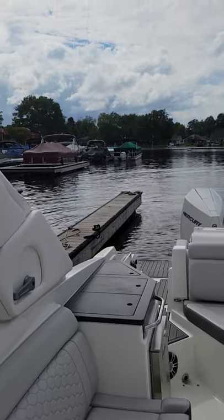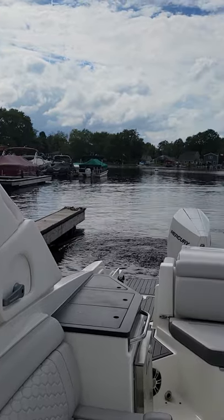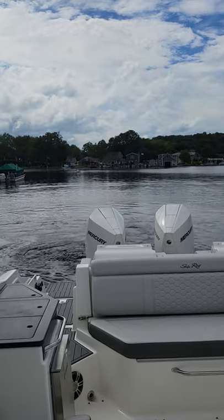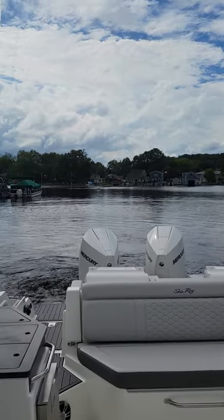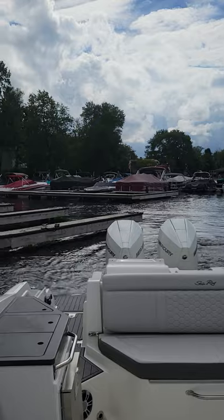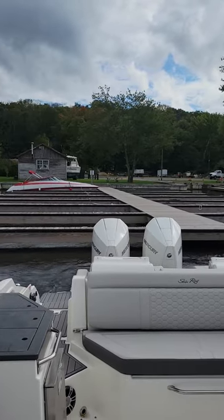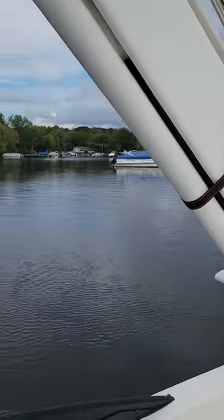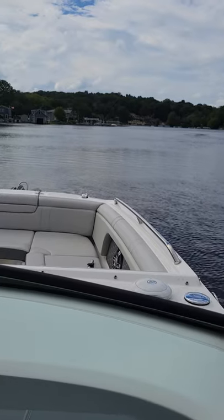To pull away from the dock, I'm simply going to ease the joystick out and the whole boat is going to crab walk away from the dock. I spin the joystick and the whole entire boat will spin right on its axis, right where we are. Now I'm away from the dock, I can just ease the throttles forward and start my journey out to the lake.